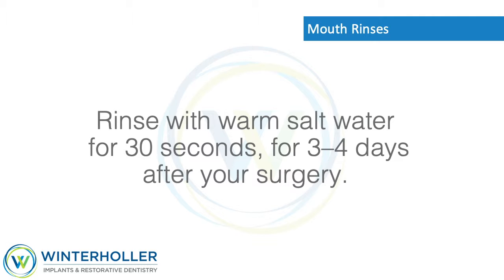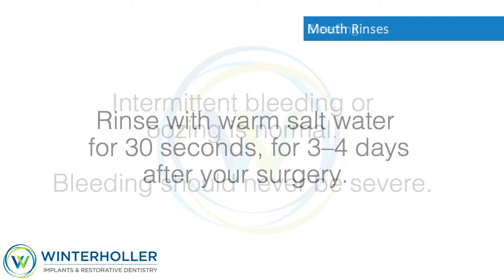Mouth rinses: Keeping your mouth clean after surgery is essential. Rinse with warm salt water for 30 seconds, three to four times a day for three to four days after your surgery.